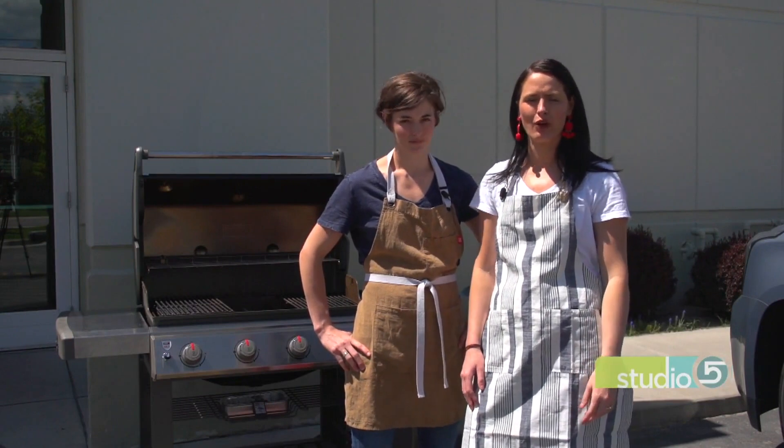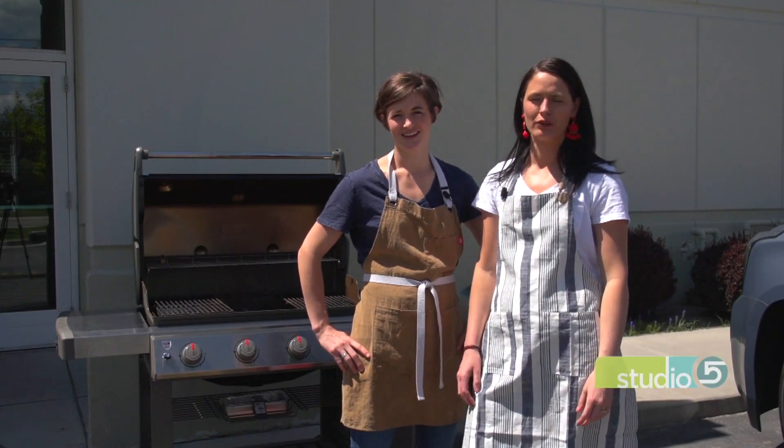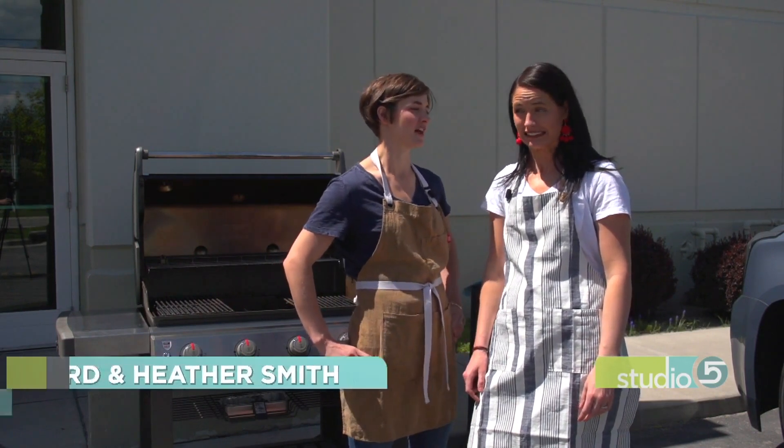Hi, it's Candace and Heather from Orsenghigi, and we know it's everyone's favorite time of year — time to pull out the grill. We want to share with you three of our favorite tips to make sure that grill is running 100%. You never want to start your grill and see flames bursting up inside, so we're going to make sure we prevent that today.